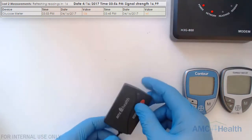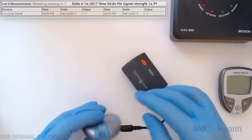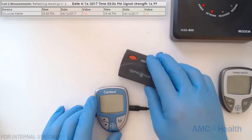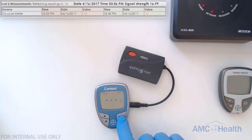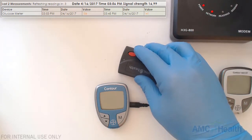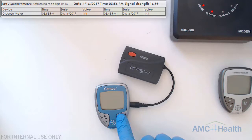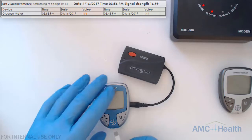Next I'm going to show you what happens if the adapter is not fully plugged in. If you press the M button, the unit will just turn on — it will not transmit anything because it doesn't know anything's plugged into it. The red button doesn't do anything, so you can't transmit that way. The only way to transmit a manual reading is by plugging it in firmly and pushing the M button. If it's not fully plugged in, pressing it will turn on the unit instead of sending the readings. Emphasize to patients that the unit has to be plugged in firmly.